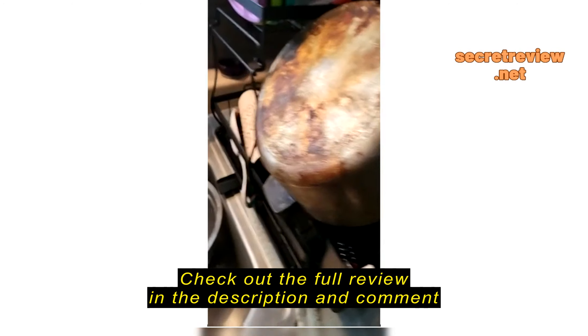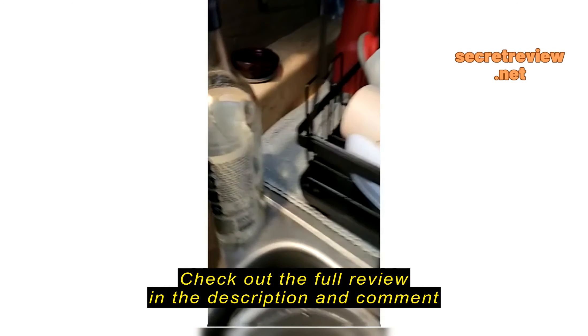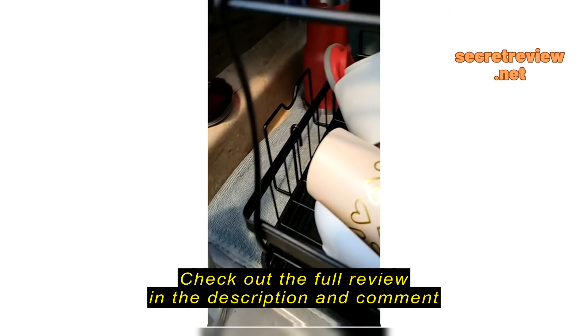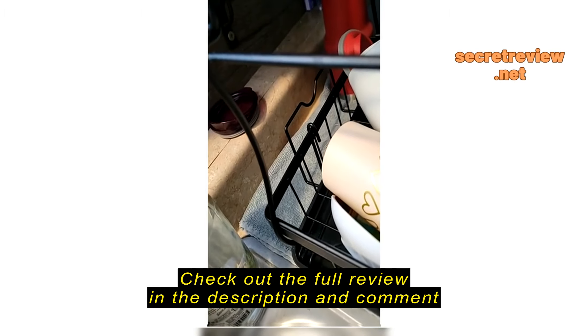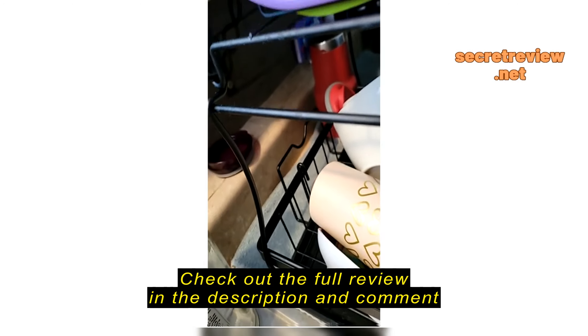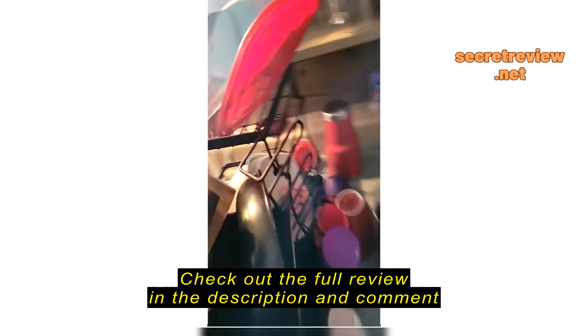This is the dish rack that I got. I love this thing. The best thing about it is that it has that slot for your cutting boards. I don't always use my cutting boards, so sometimes I use it to hold my pizza pans or my baking sheets.